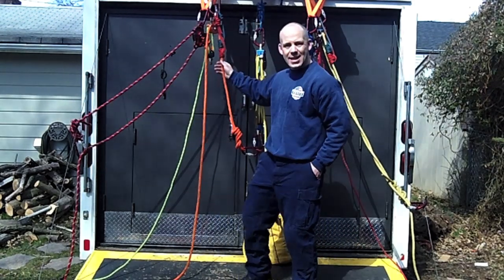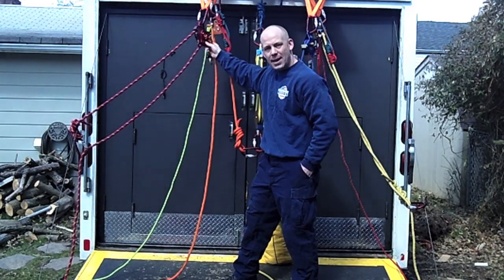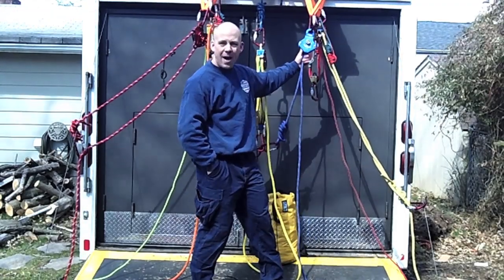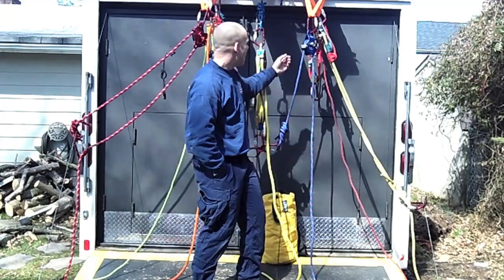I used a couple of different belay devices just to give you an idea of what's out there. On this side here I have Tandem Prusiks; on this side I have an MPD — a perfect device. On this side here I've got a 540, and again I used the Tandem Prusiks.